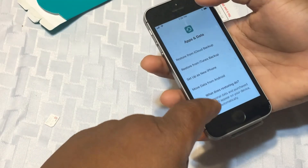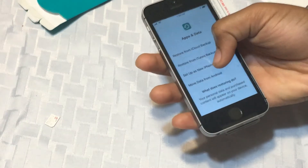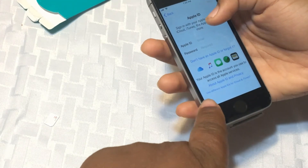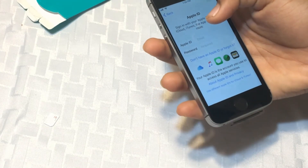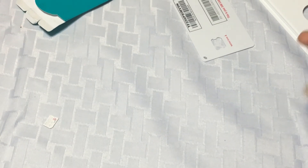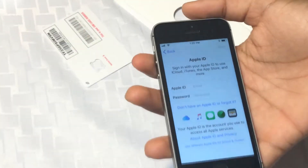Okay, great. Set up a new iPhone — we're not going to put in any Apple ID yet. Use different Apple IDs for iCloud and iTunes. Let me set up my Apple ID — I have it written down. Let's just pause the video real quick.